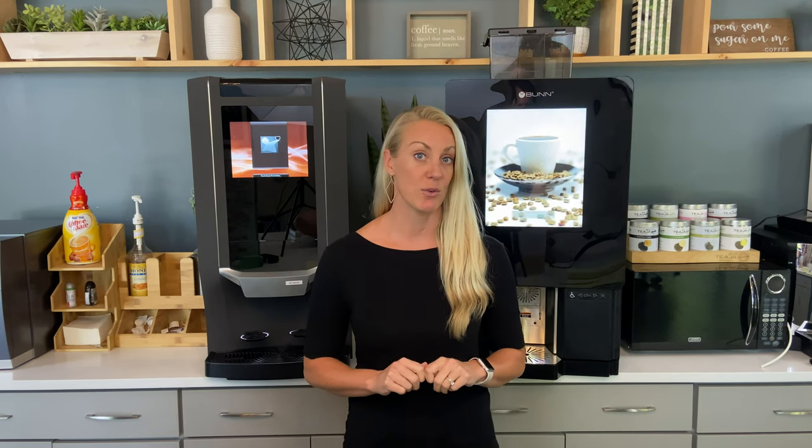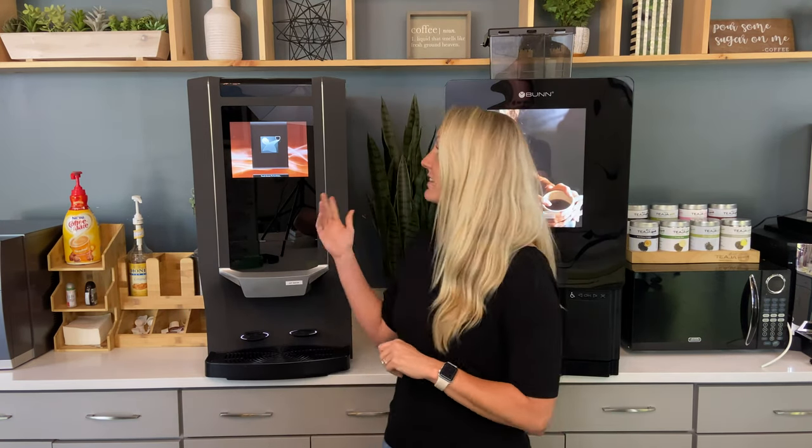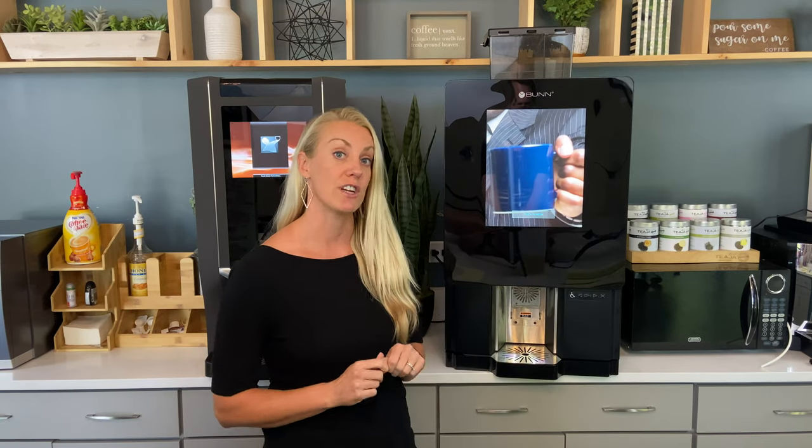Hey guys, welcome to WellBean bean-to-cup coffee comparisons. We are excited as specialty coffee roasters to help you guys make the right decision on bean-to-cup. We've been running an office coffee business for the past six years and we've learned the hard way which machines to use, what settings, and which not. Today you're going to learn the dos and don'ts with bean-to-cup. We're going to look at two machines: the Jura Zia versus the Bunn Sure Immersion 312, formerly known as the Starbucks Serenade machine. Hope you enjoy it.